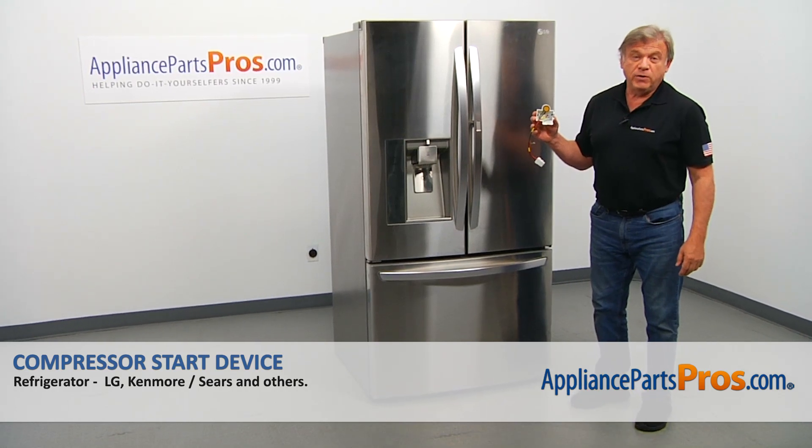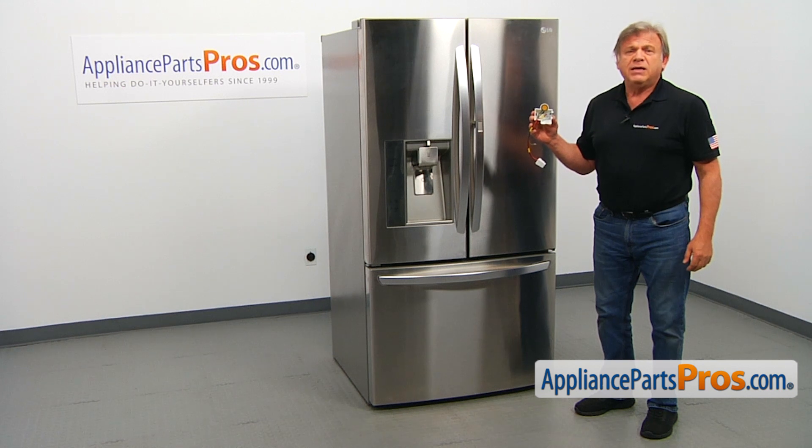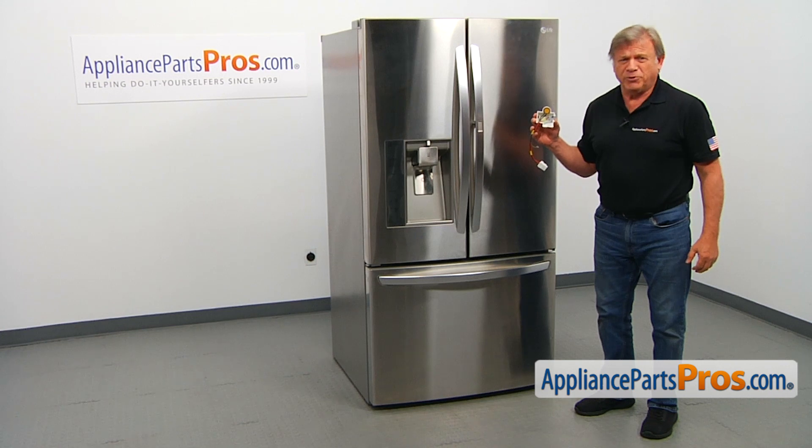In this video, we'll show you how to replace the compressor start device in an LG refrigerator. It's going to be a very easy repair and should only take a few minutes.